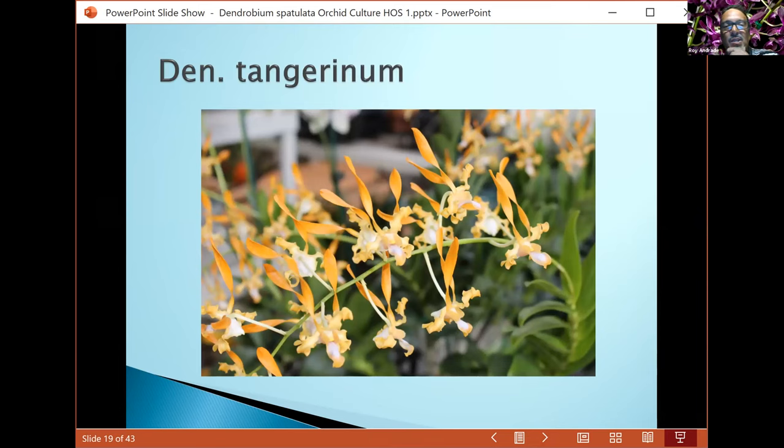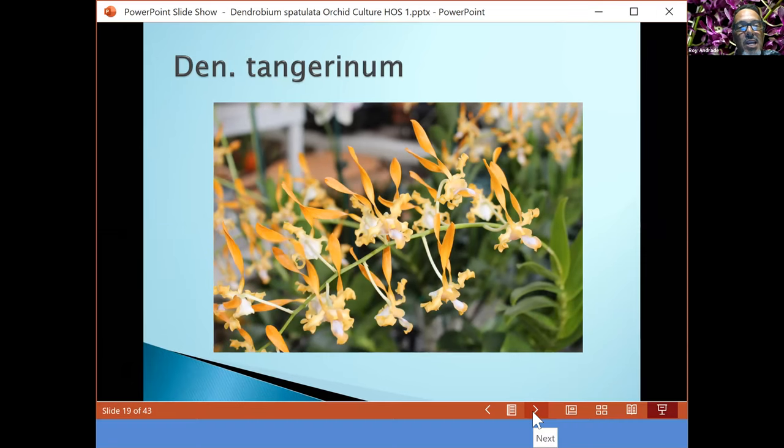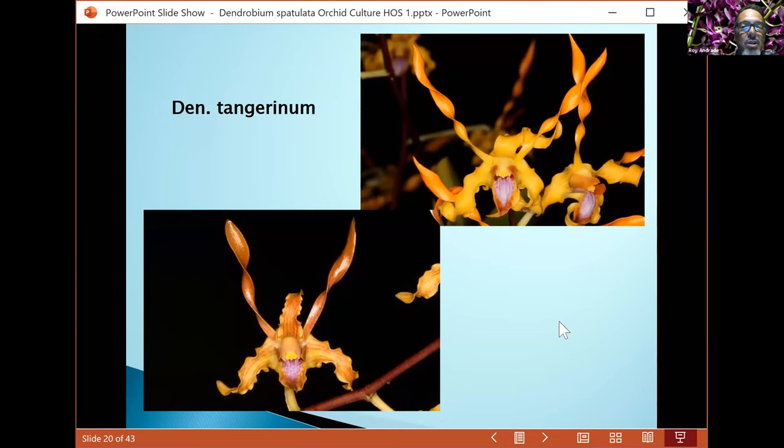Tangerineum — here's one of my awarded plants. It's a finicky plant, also compact growing, with very vibrant orange flowers that can range from bright orange to a more brownish tinge. I hang mine in plastic net baskets with very little media — one of them is just bare root in the basket — and I water it every other day because of that.